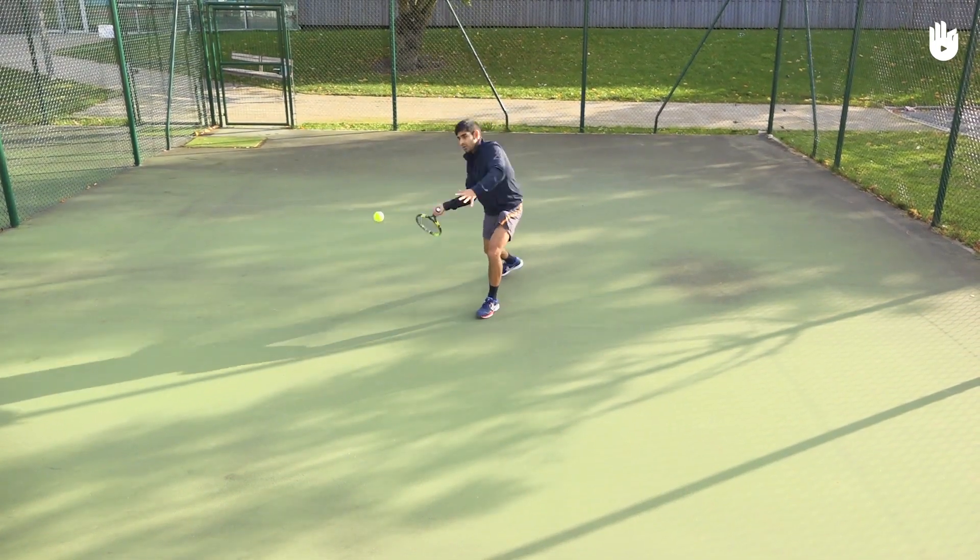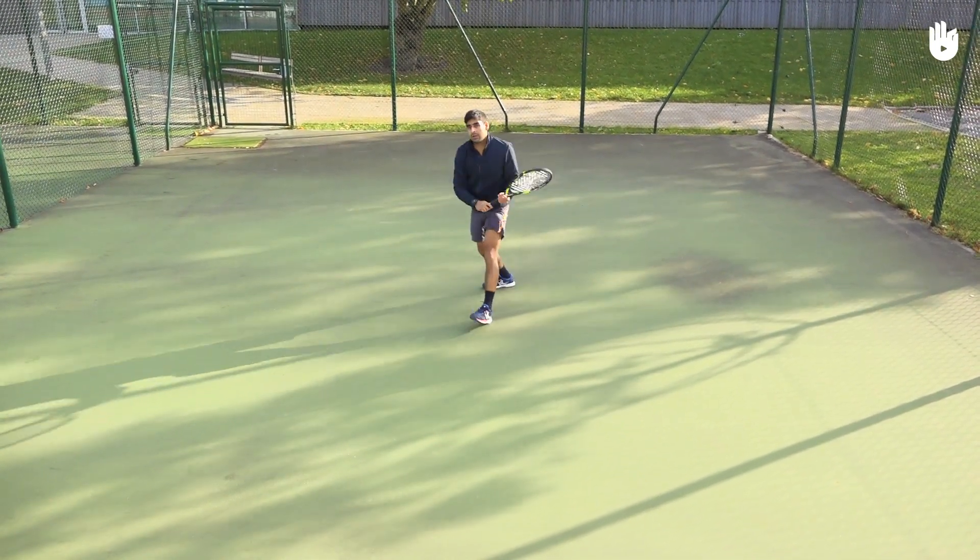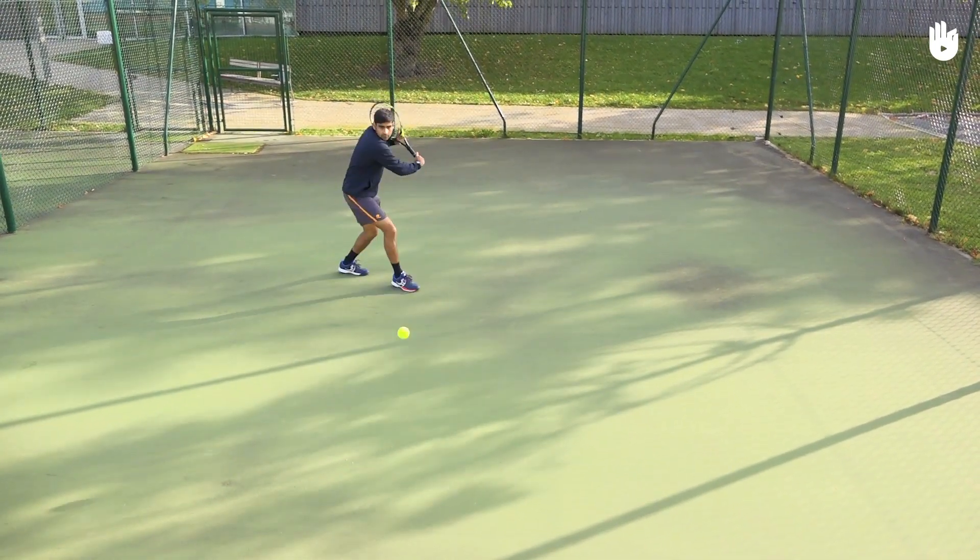In this video you will learn how to practice tennis alone using a wall. This is a great drill to work on your strokes when you don't have a partner.